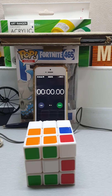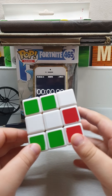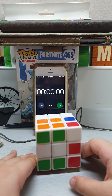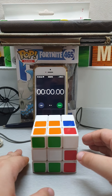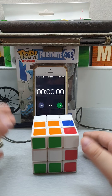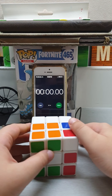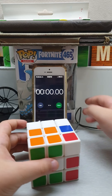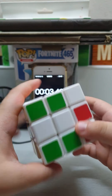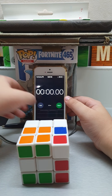Guys, hi, welcome back to another video! Today I'll be solving cubes. I'll start with a 3x3 — a 3x3 is literally just a cube with three dimensions. I think one of my cubes broke, so I'll be solving it. Three, two, one — okay, let's do some expectations. I think I know what to do here.